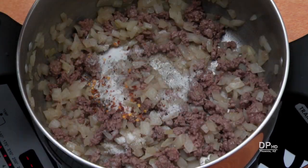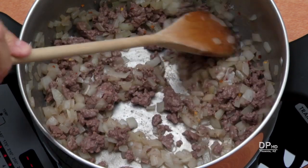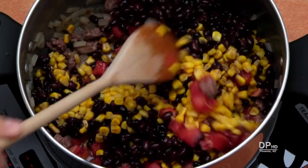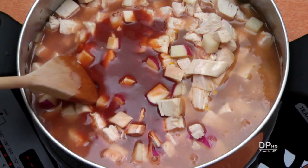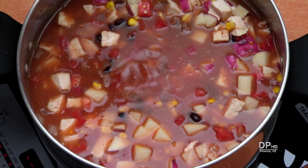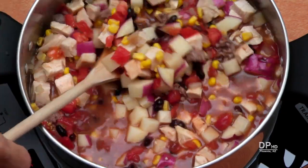After the meat has browned, stir in the salt, pepper, and red pepper flakes. Add the diced tomatoes, corn, and beans and stir them into the meat mixture. Add all remaining ingredients and stir to thoroughly combine. For a spicy Brunswick stew, add the hot sauce at this time and stir to combine.